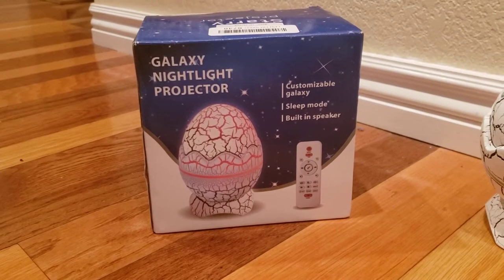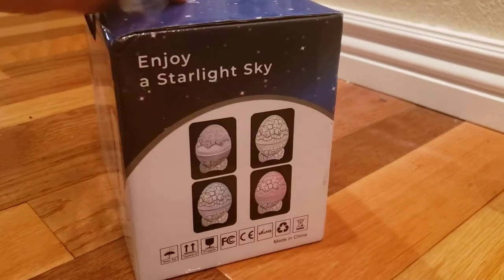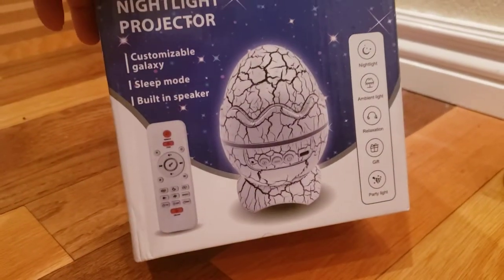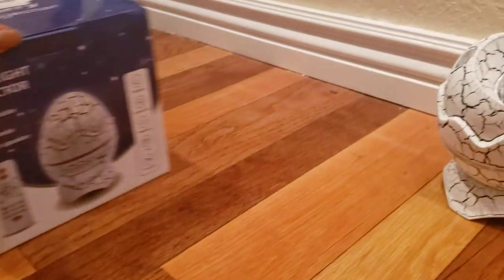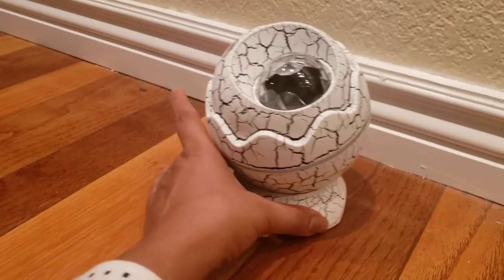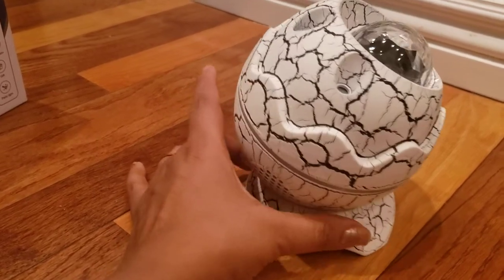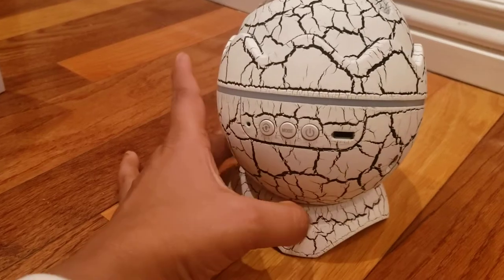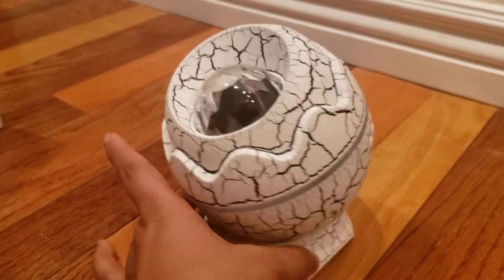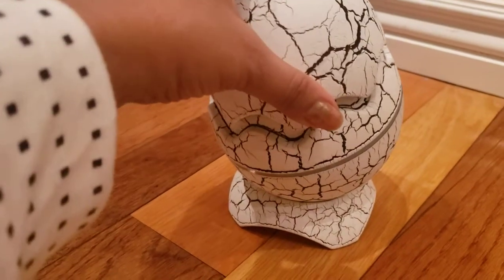This is the galaxy nightlight projector. You can see it has a built-in speaker — this is how the box looks like. What a beautiful product, it looks really impressive. This is the projector, it looks so cute. It's basically in the shape of an egg and there is a lid on top of it.